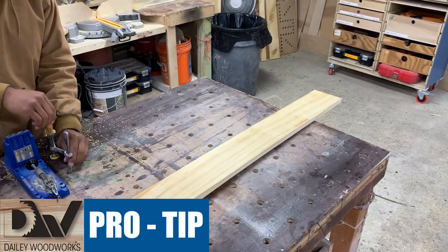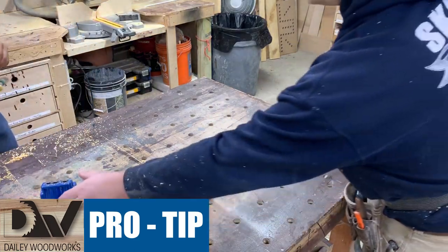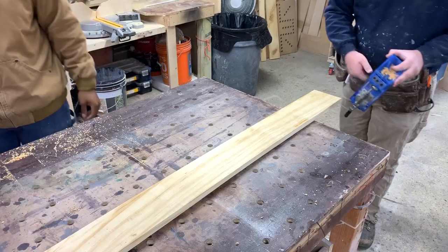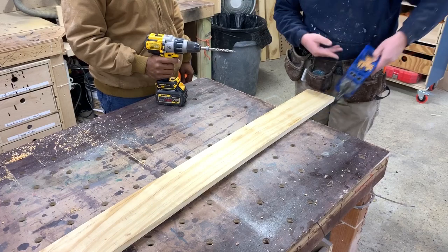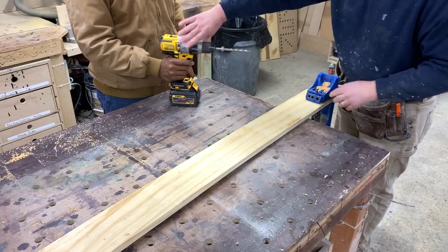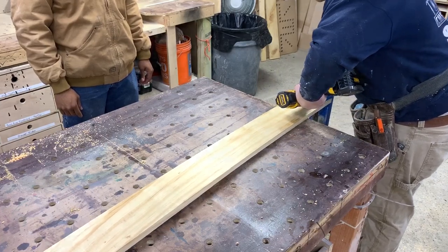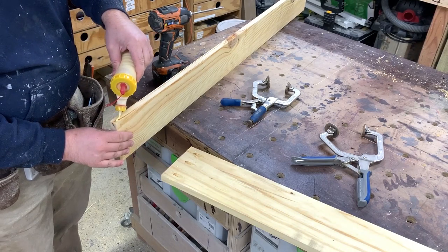Here's a pro tip: if your board is too long to stand up into your jig, instead of fighting the board to get it to the jig, take your jig and put it on the board. Just find your back side — whatever is the ugly side — then take the whole mechanism and clamp it on. Apply glue and then we're going to use our face frame clamps to hold it flat and then screw it together.